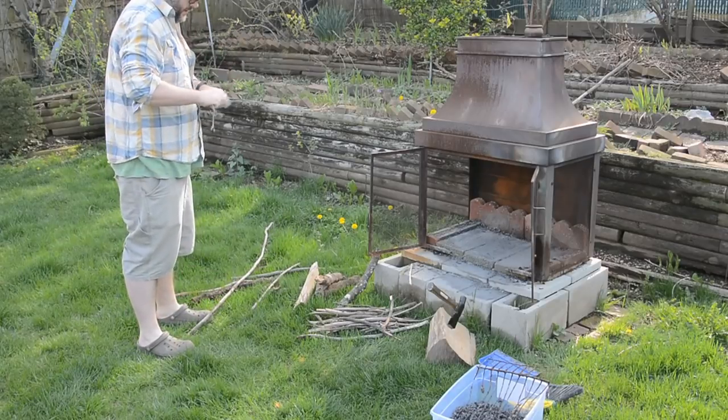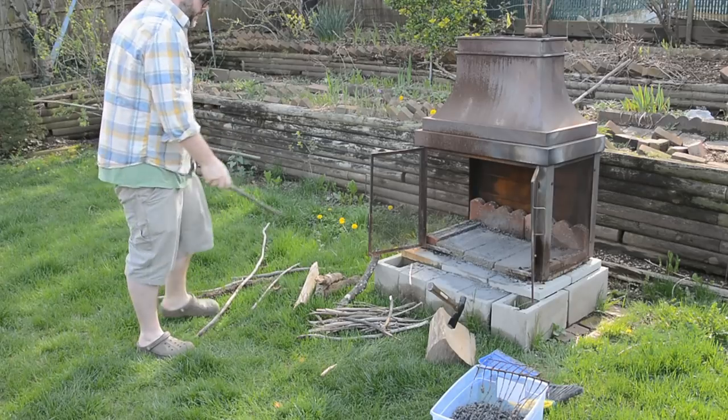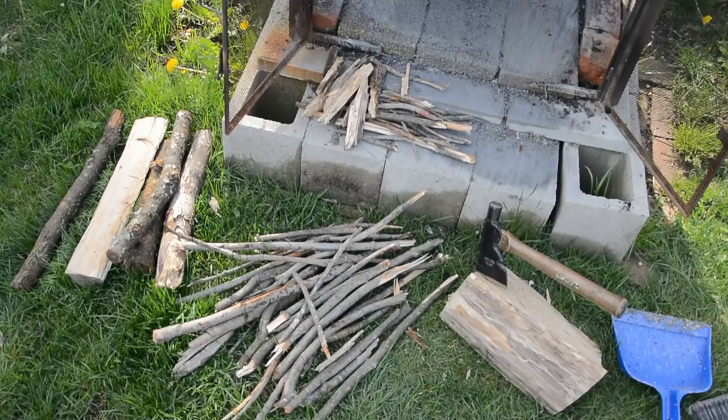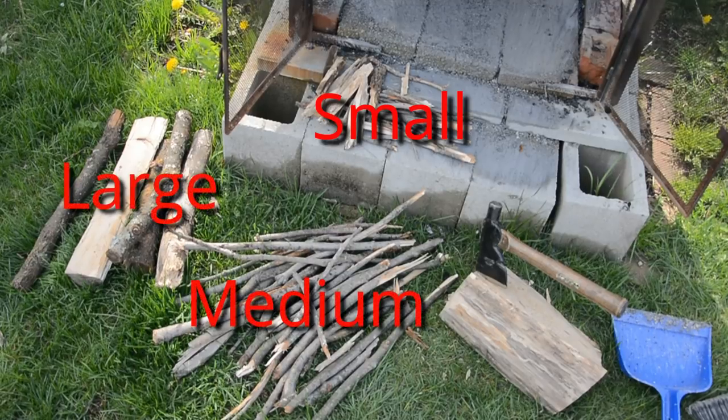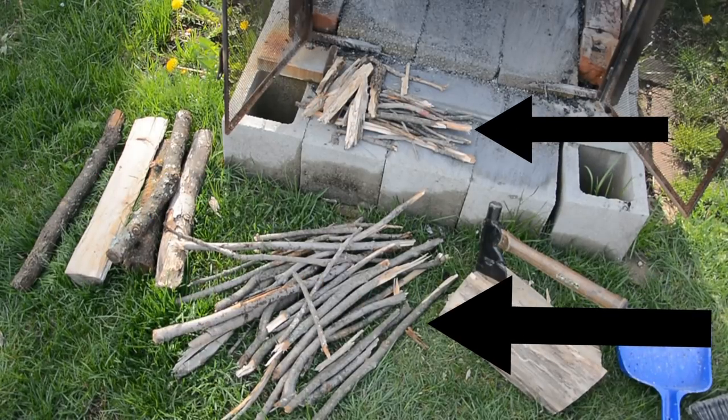One of the things that makes building a one-match fire really easy and requires very little thought is just organizing what you have. When I organize stuff, I put them into four really simple groups: small, medium, large, and logs. In order to get the one-match fire started, we're only going to be using small and medium, but once it gets going, adding large and logs on is just obvious.